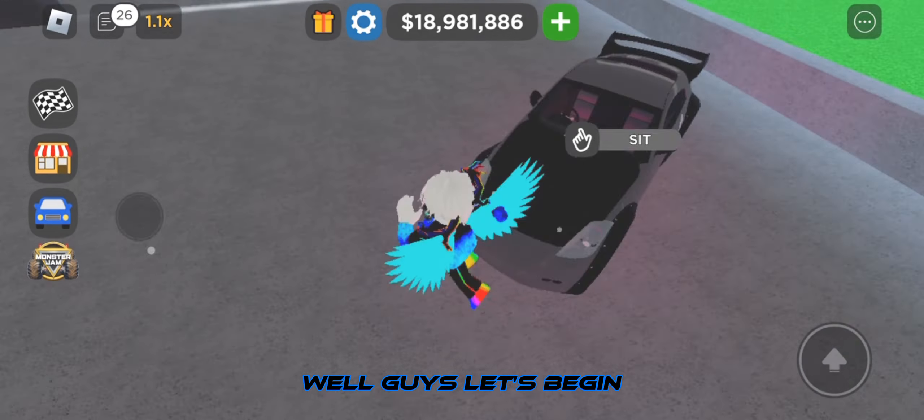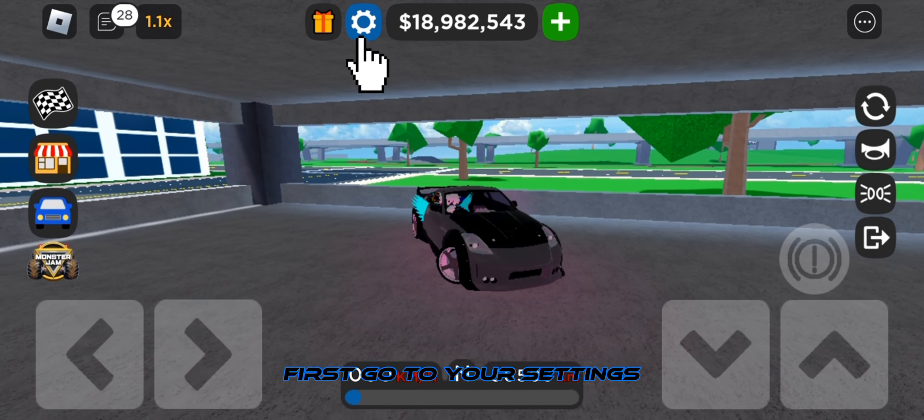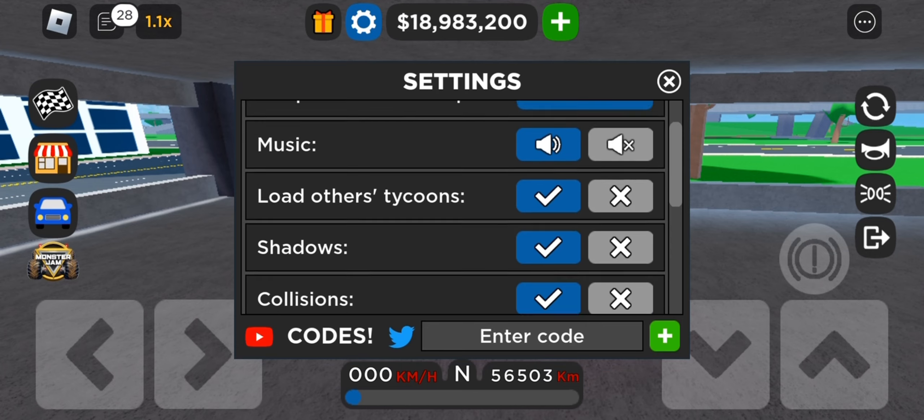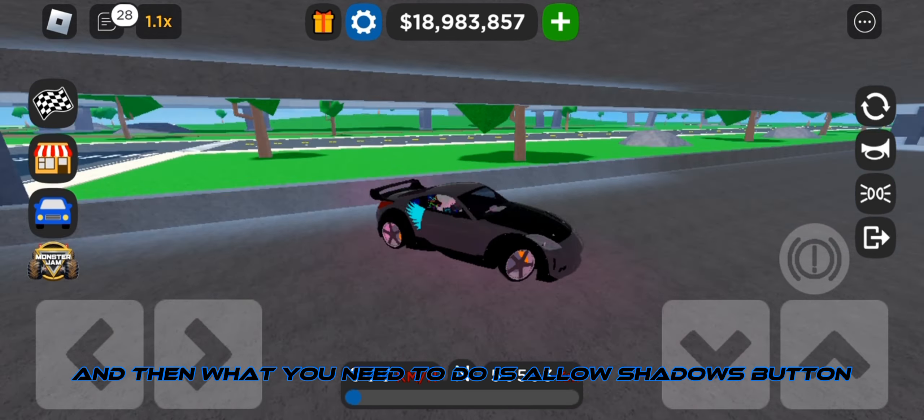Let's begin. What you need to do is first go to your settings, and then what you need to do is allow the shadows button.